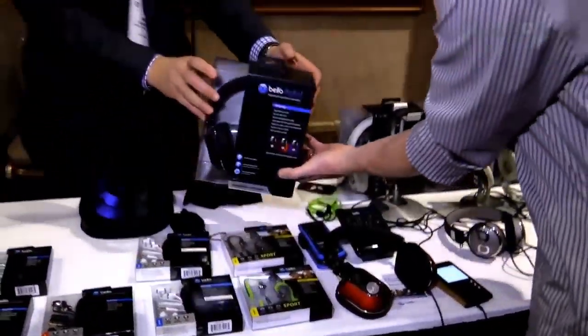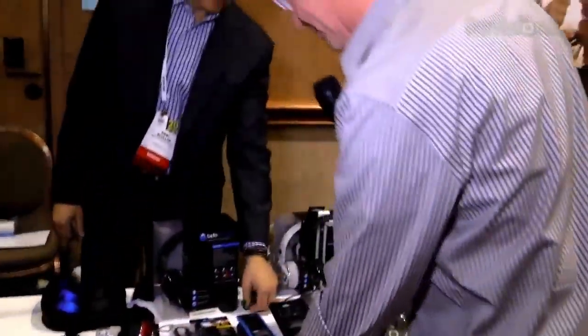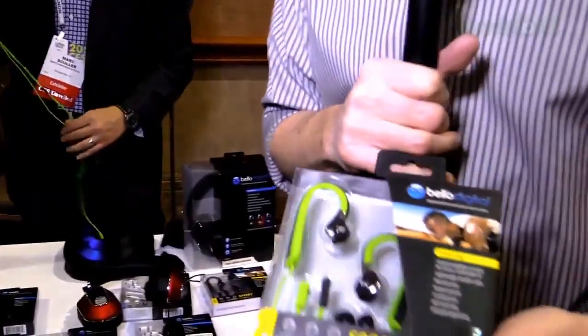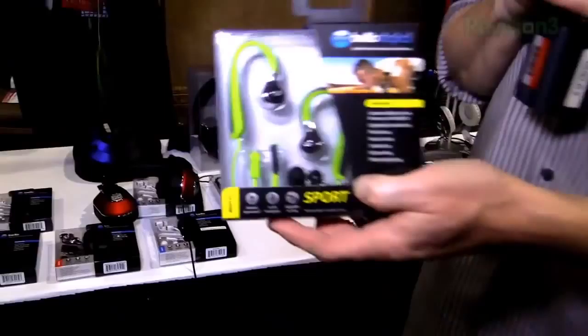129 bucks. Sound great. Well worth that money. While we're talking about headphones, here are these sport earbuds. What's very cool about these, first of all, the price point is definitely right: 39 bucks.